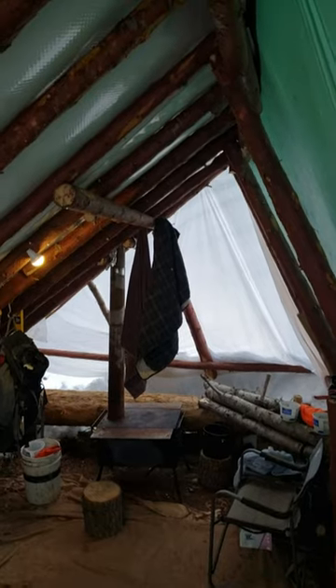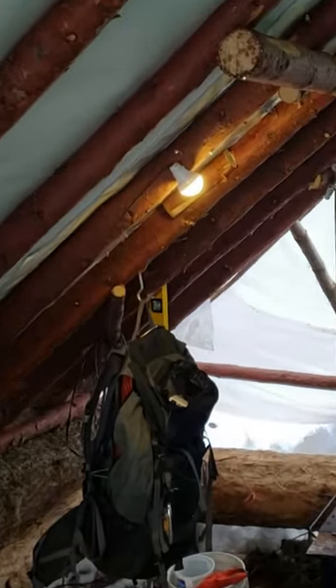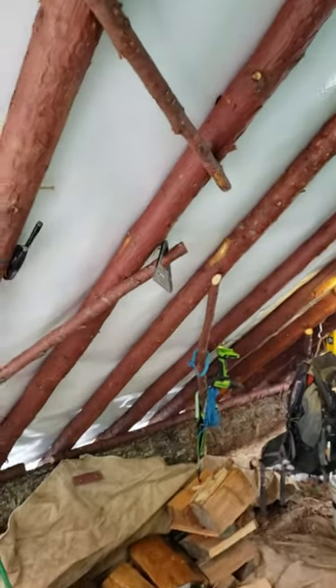Got these clear plastic panels on each end to let some light in here. And then I have that LED light going, running off this battery — a little portable battery right here. Working out pretty well. I'm liking this.